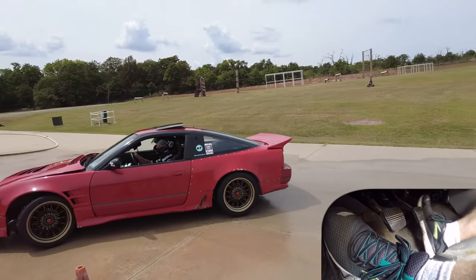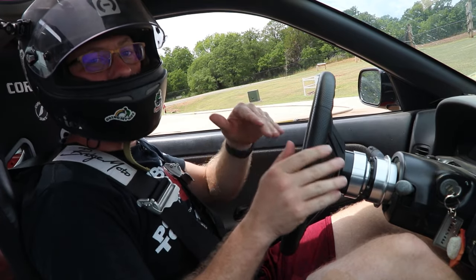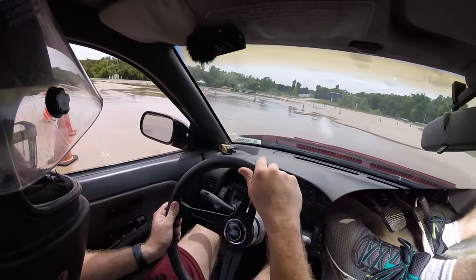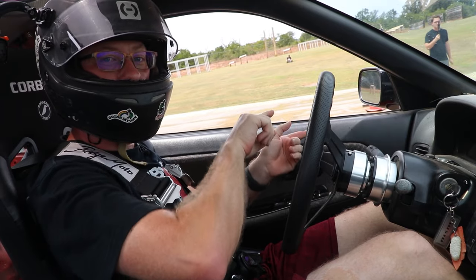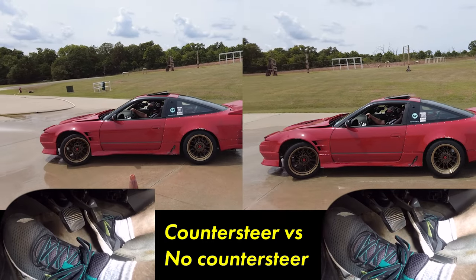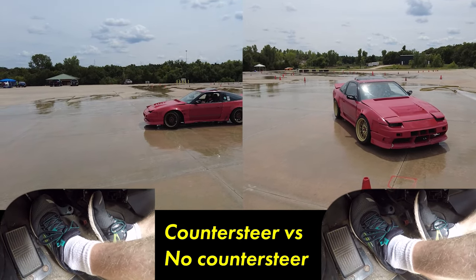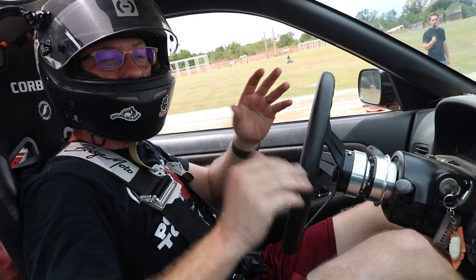The second thing we have to do is apply counter-steer to catch the drift. After we initiate the spin, we counteract it by using counter-steer. Watch my hands on the wheel — if I let go of the wheel, it will self-steer. Look at the difference: we let go of the wheel, it counter-steered on its own, and instead of spinning out, the car drifted out and faced ahead without issues. This is how you catch the drift — we kept the car from spinning out and arrested its angle at about 45 degrees.